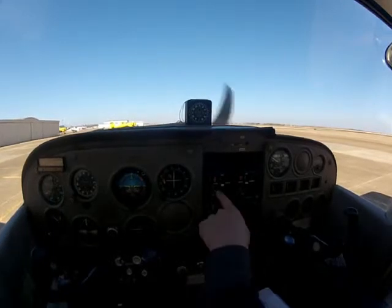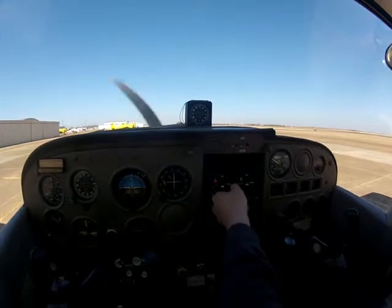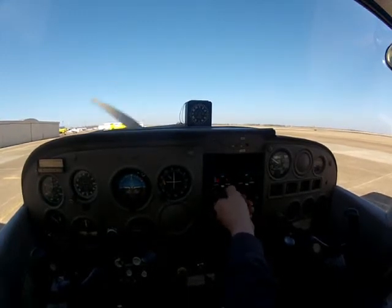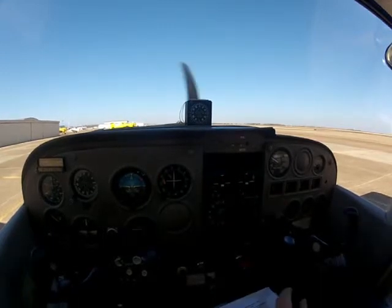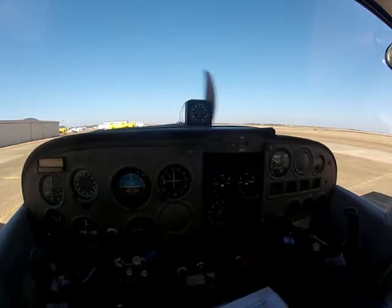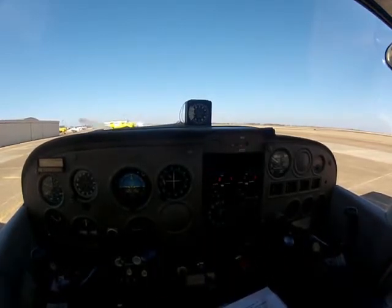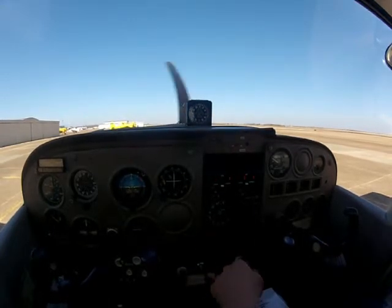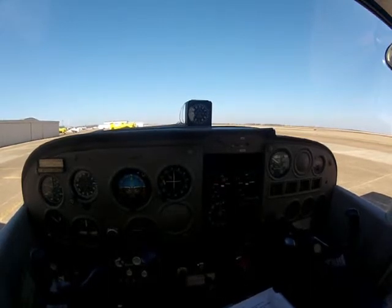Radios are set. Maybe we're departing Gainesville and talking to Fort Worth Center, so I'm going to go 124.75. That way my radios are set so whenever I get airborne, I click one button and I'm talking to center — I'm not having to look into the charts and do all that stuff. Transponder — set that to altitude reporting so it shows our position and altitude to the air traffic controllers.